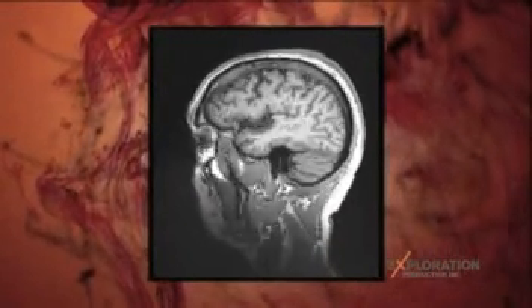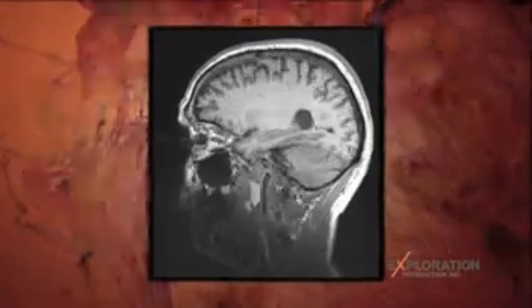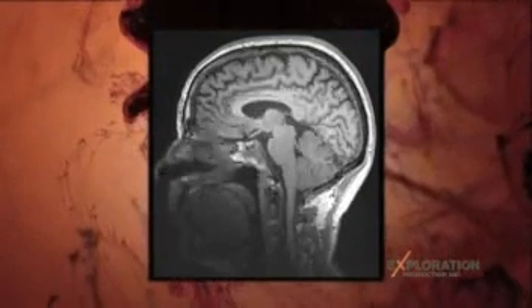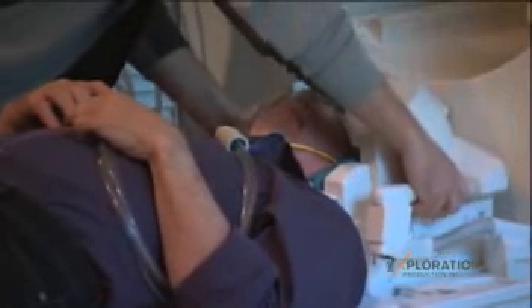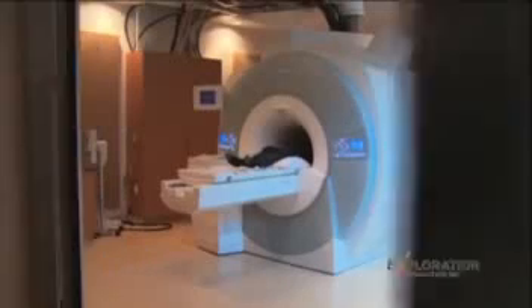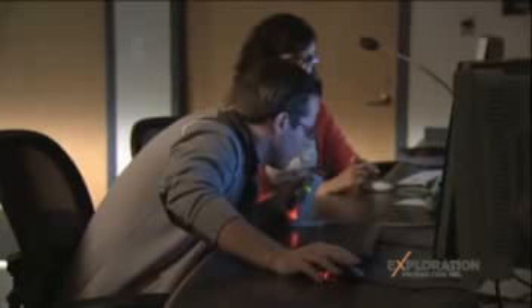This is my brain — 192 MRI slices or images strung together to produce a spectacular image from ear to ear. Getting a brain MRI means keeping still for a good 45 minutes and wearing some pretty uncomfortable headgear. From here on out, you've got to keep as still as possible.